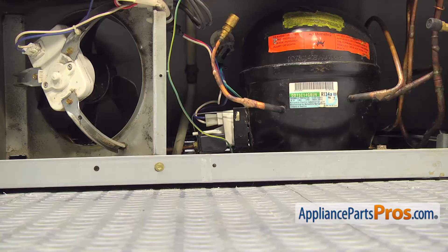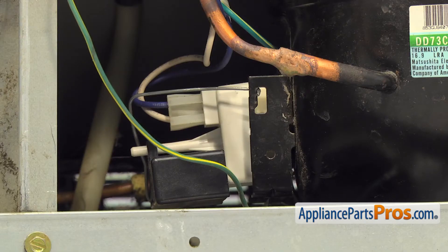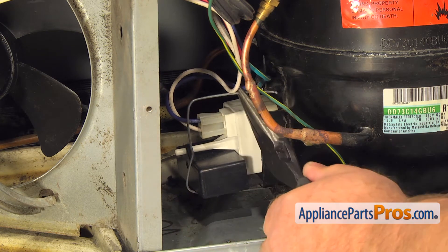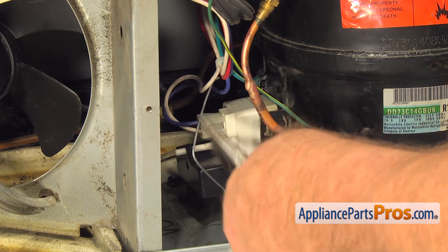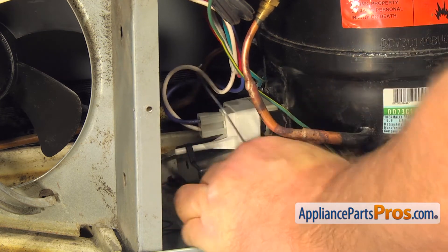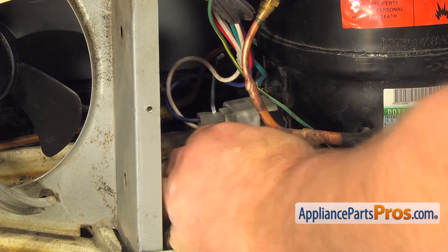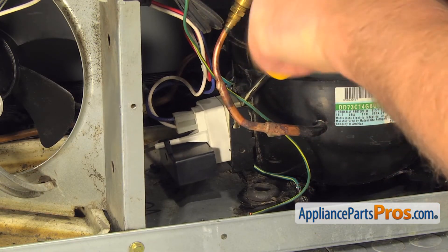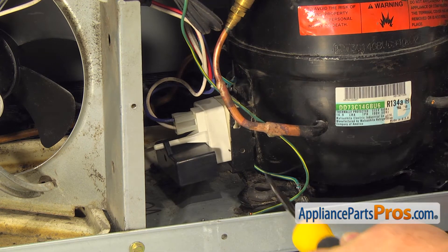Here we can see the start device mounted on the side of the compressor. Use needle nose pliers to remove the bail strap. Next, use a flat blade screwdriver to carefully pry the start device off the compressor.